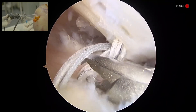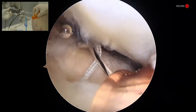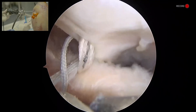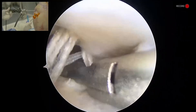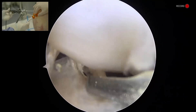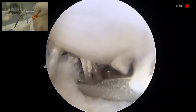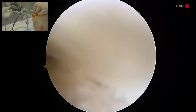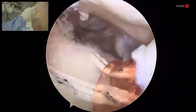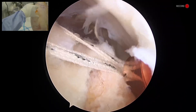I'm going to take a tape from the anterior pass of each of my anchors — the anterior pass of my posterior anchor and then the anterior pass of my anterior anchor here. I'm grabbing the tape to bring out for my lateral row. Now I've got these two tapes that I'm going to bring out for a lateral row anchor.